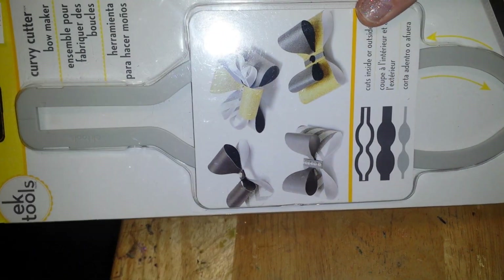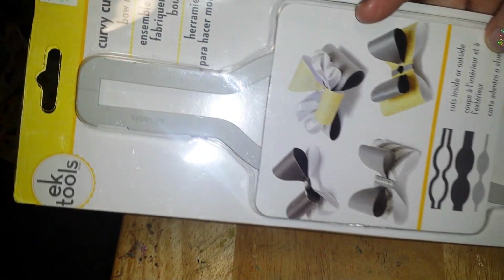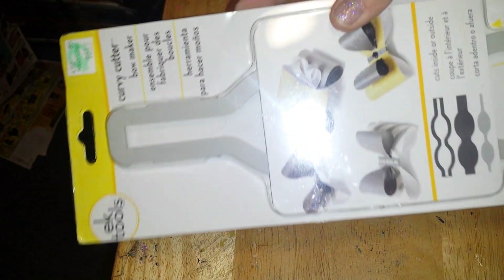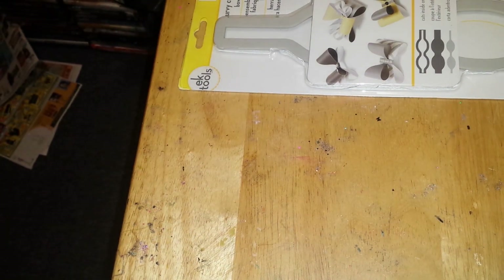I also have this - I got it from Hobby Lobby and it makes bows. You lay it down, you trace it out; there's videos on YouTube to show you how to do it. I have one myself. I think it is so cute. So that is that.